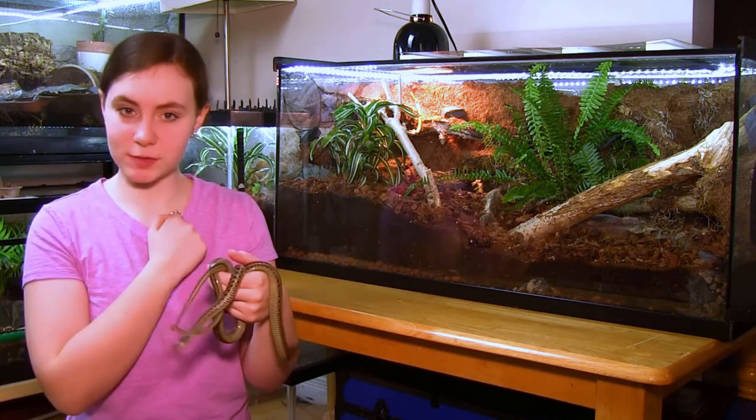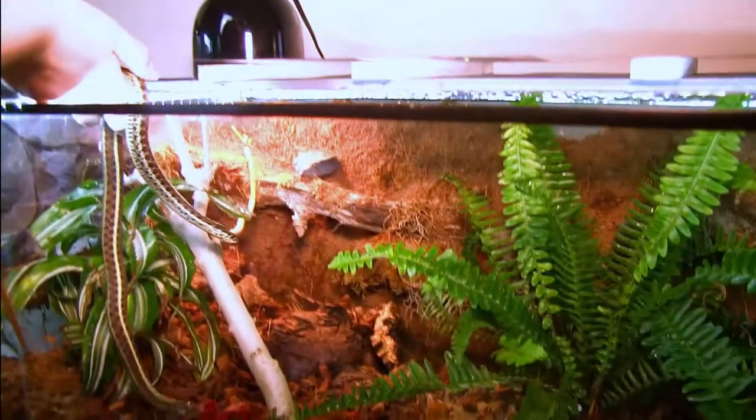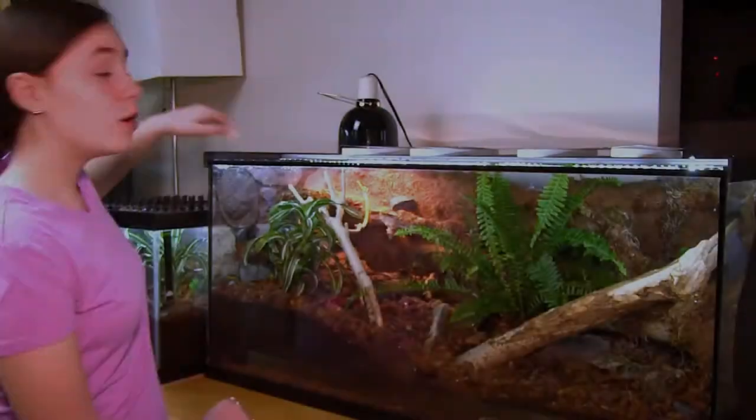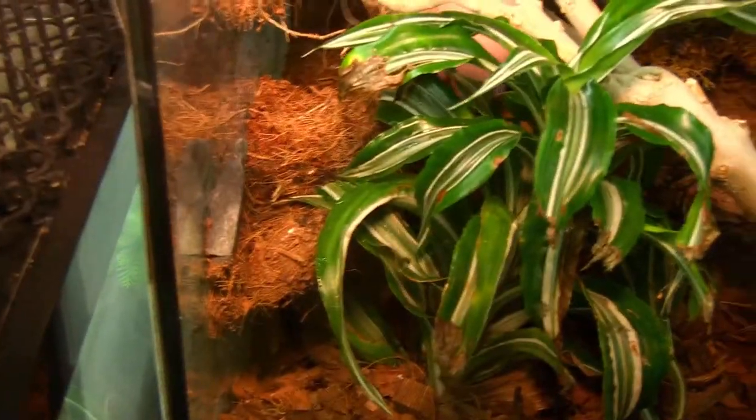How about I take you on a tour? Over here on the hot side, we have different ledges for different degrees of baskability.